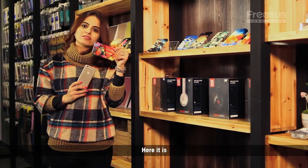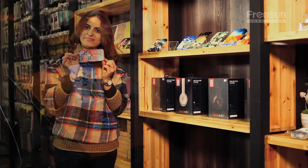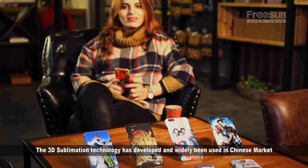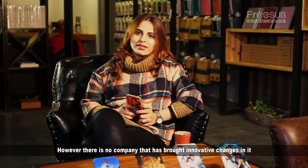Here it is. The 3D sublimation technology has developed and is widely used in the Chinese market. However, there is no company that has brought innovative changes to it.